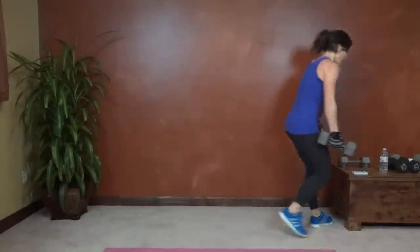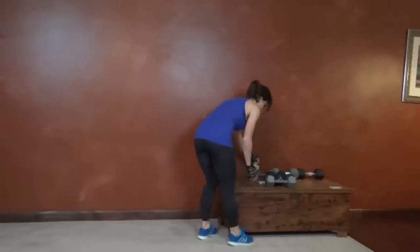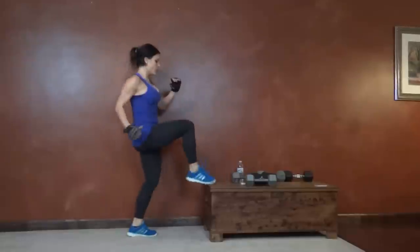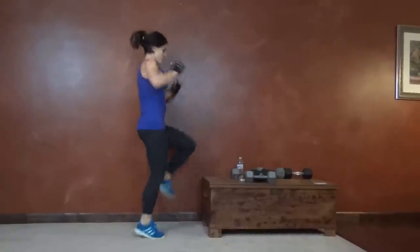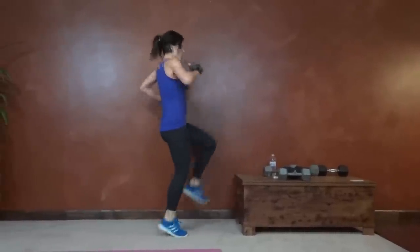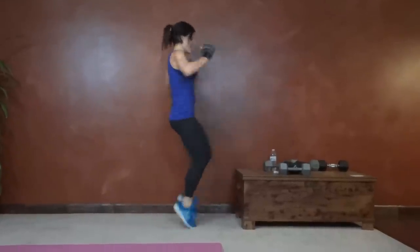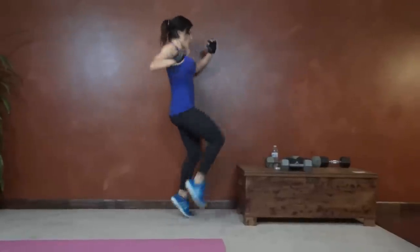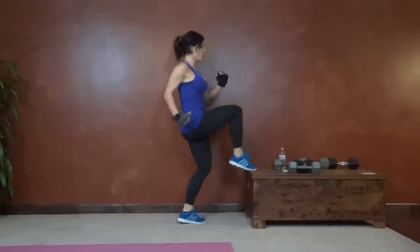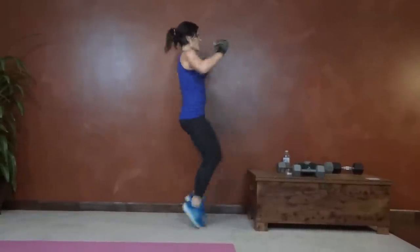Next we have high knees toe tap. I'm going to use this chest for this one — you can use a chair, or you can just do high knees in place. I like this because it forces you to get those knees high. Halfway done. 15 seconds left.